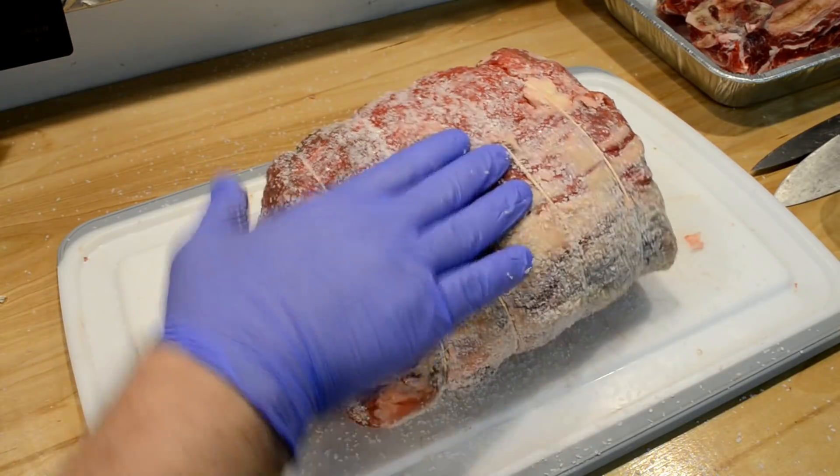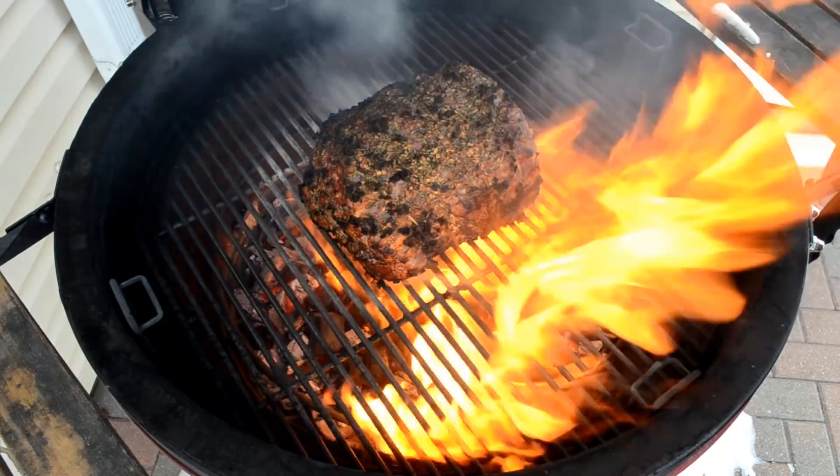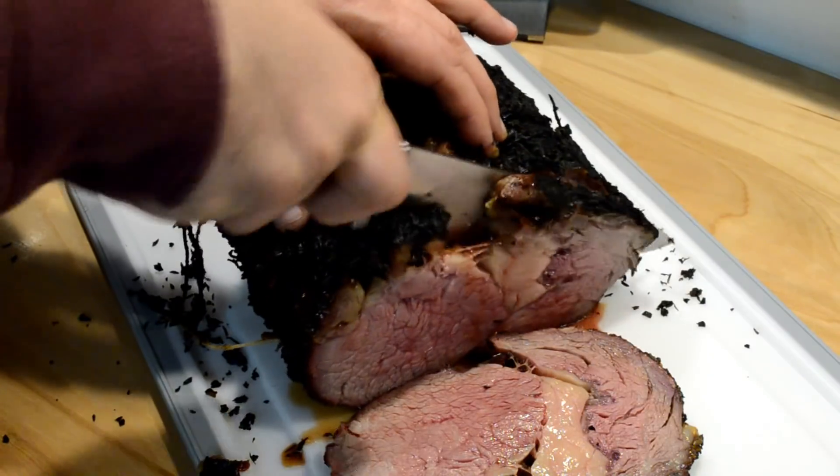I made an awesome rib roast for Christmas this year, folks. Herb rub, dry brined, slow roasted on my Kamado and reverse seared for the nice crispy exterior crust. Sliced through this thing perfectly medium rare. If you want to see more about how I did it, keep on watching.